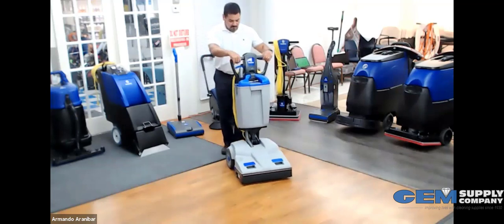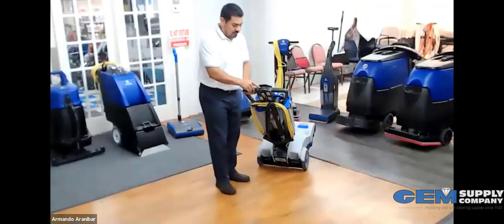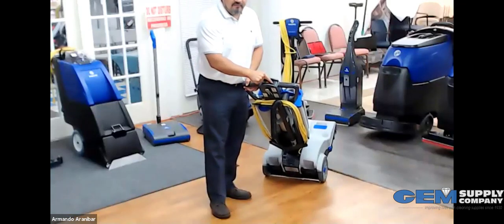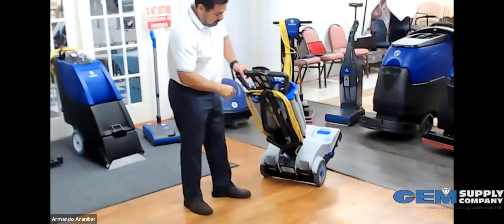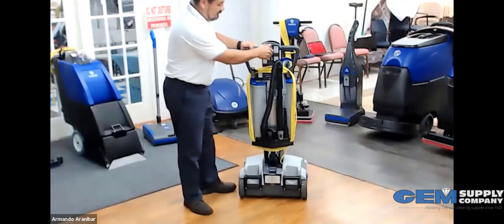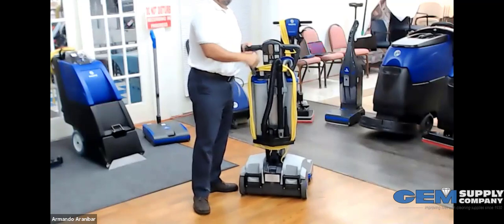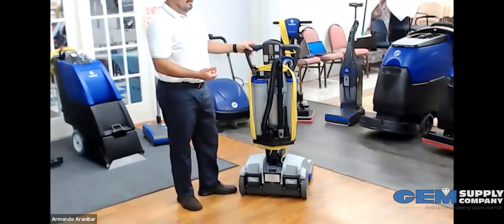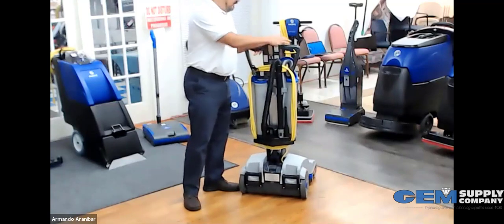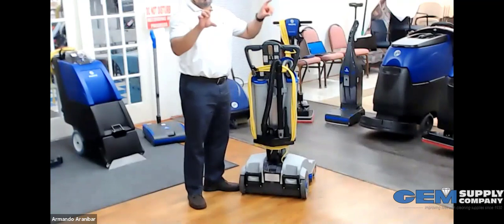When I flip it around to the back, you'll see the control panel — you have your on/off, your brush control, and your bag full light indicator. You also have an up and down for your brush, so whenever you're not using the machine, you just lift up on this tab and it will raise the deck so the brush doesn't get damaged.